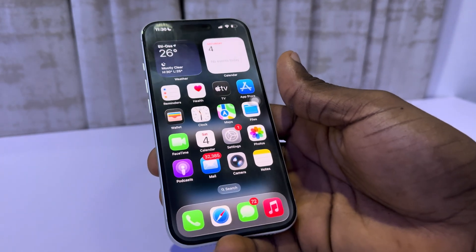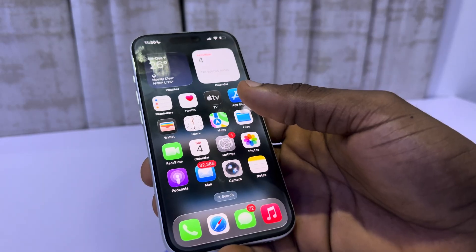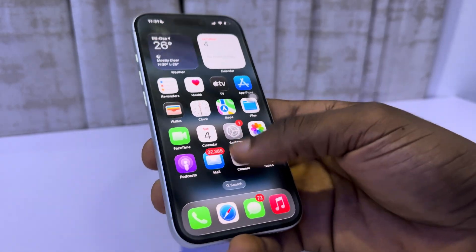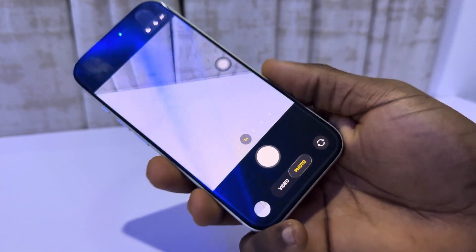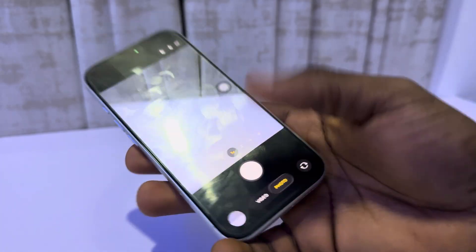Hey guys, so in today's video I'm going to show you how to fix the camera control button not zooming in and out on the iPhone 17. If you want to use your camera control button to zoom in and out and it is not working, let me show you how to fix it.